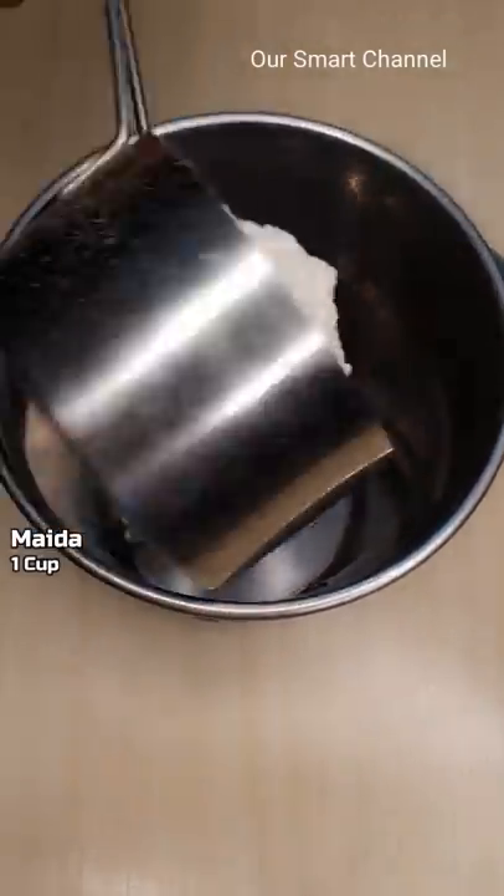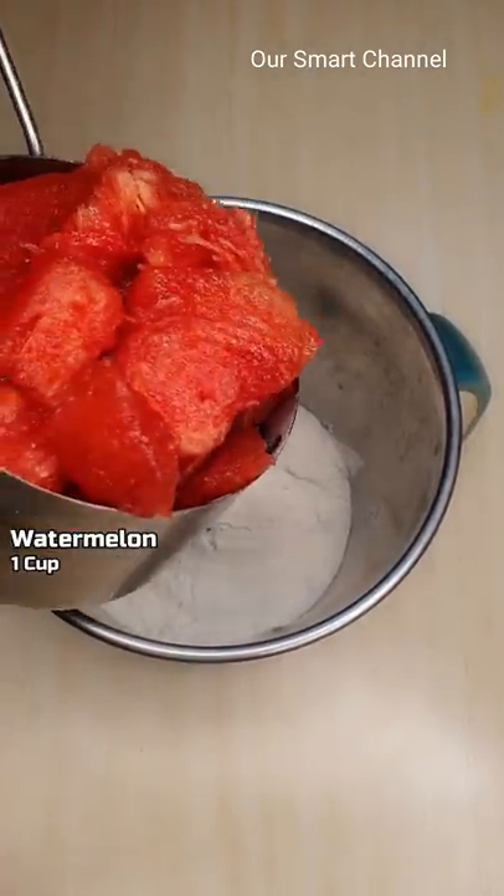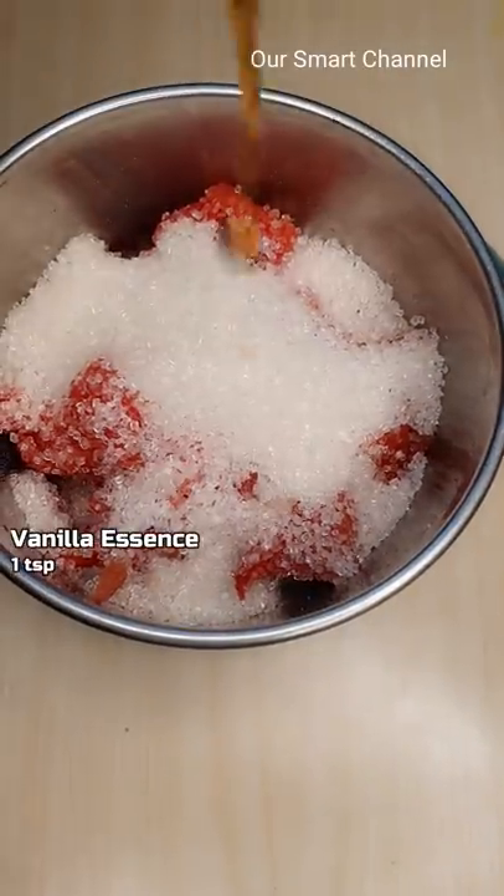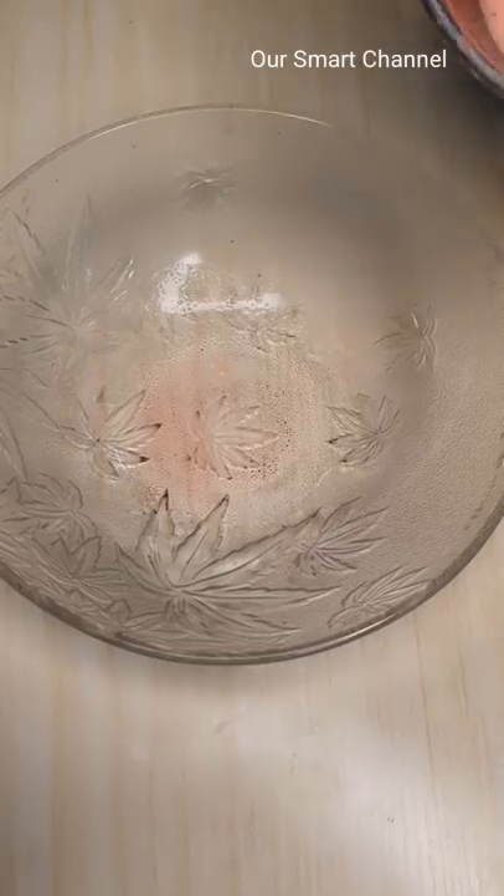Add 1 cup of watermelon and 1 teaspoon of vanilla essence in the bowl.